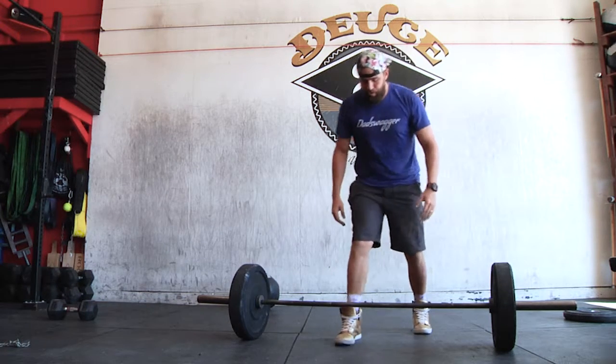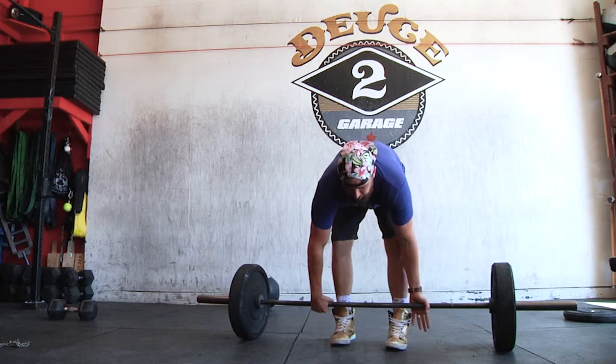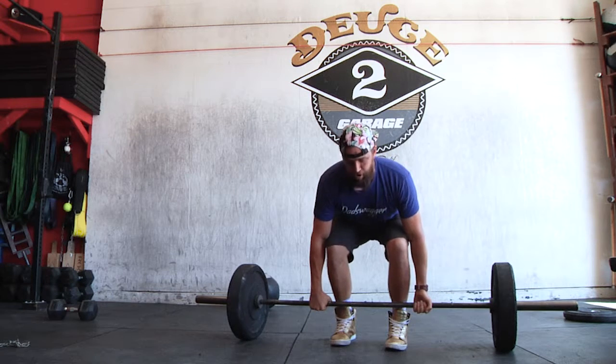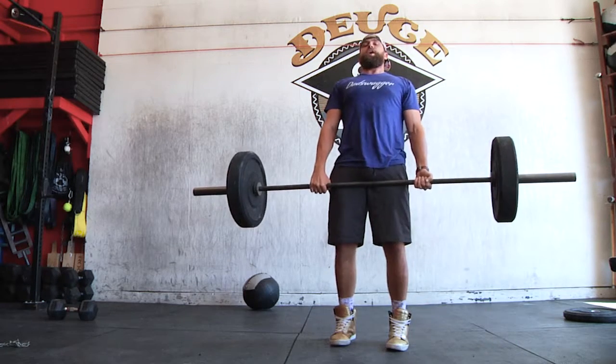With a deadlift setup, feet are underneath your hips. You're gonna grab onto the bar and lock yourself in place. Locking myself in place — I'm pulling my belly forward, bringing my chest up to the sky. Big breath. Drive my legs into the ground and I stand up.